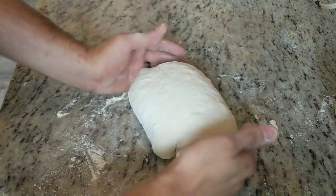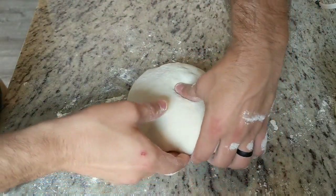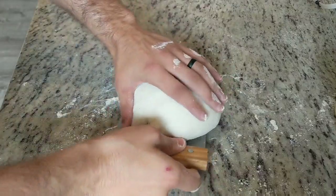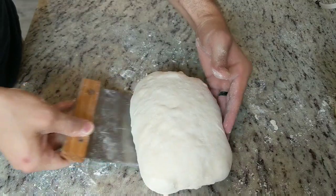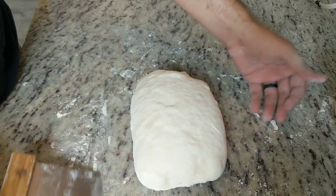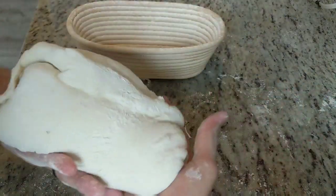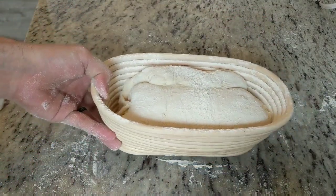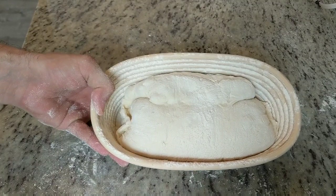Do that on the other side too — there's a little flap, pull it over and tuck it under as well. Now we have a nice oval. Move it into the banneton basket carefully, flip it over. Then I put this directly in the fridge overnight, and bake it the next morning. We'll score it and bake it tomorrow morning.